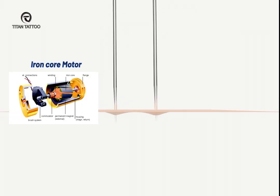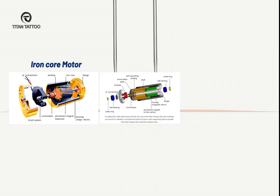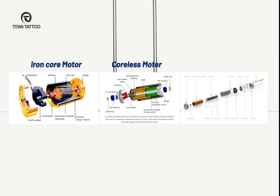The motor can be divided into three types: iron core motor, coreless motor, and brushless coreless motor.